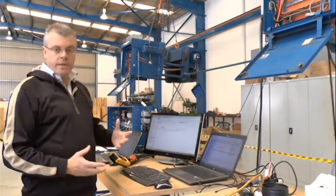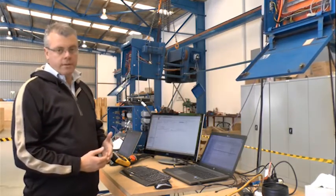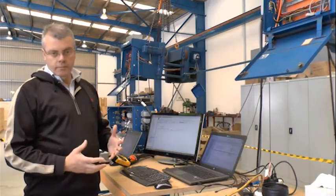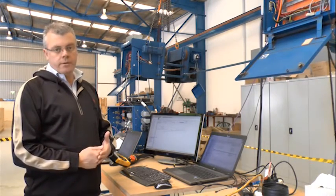So what we're seeing here is actually what we call a lab of a certain application. This one was actually synchronisation. With this in-house team of industrial automation and control engineers, there aren't many applications that we're not able to solve problems for our clients.